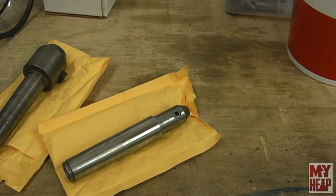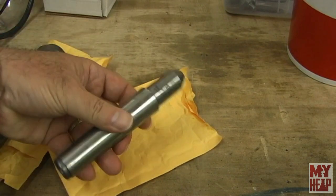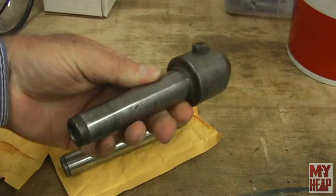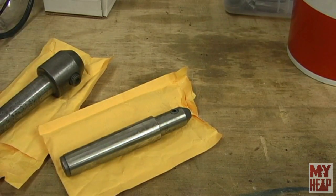I was contacted by Chris Anderson from Old Iron Shop, who said he had a couple of Brown and Sharp number nine end mill holders. If I wanted them, he'd sell them to me. So I went ahead and bought them — a 3/8" Brown and Sharp number nine end mill holder and a 3/4" Brown and Sharp number nine end mill holder. Thanks, Chris, for letting me know you had those.